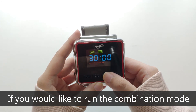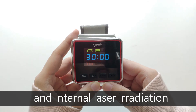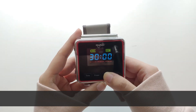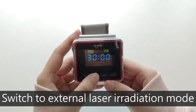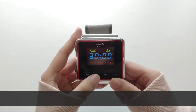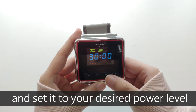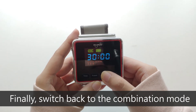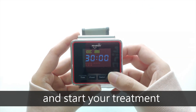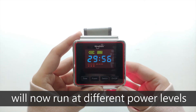If you would like to run the combination mode and set different power levels for external and internal laser irradiation, please follow these steps: switch to external laser irradiation mode and set it to your desired power level. Finally, switch back to the combination mode and start your treatment. The external and internal lasers will now run at different power levels.